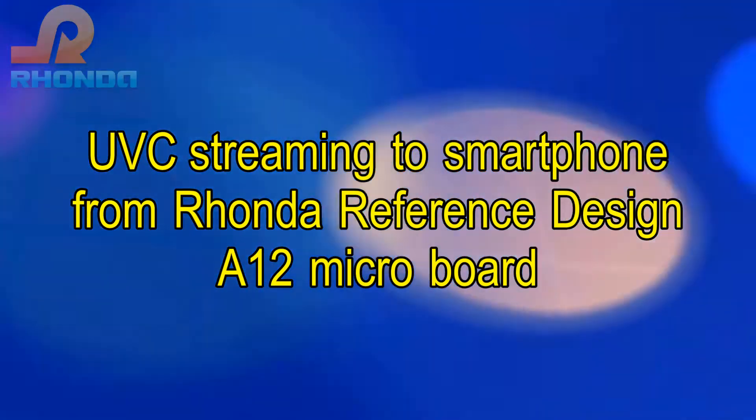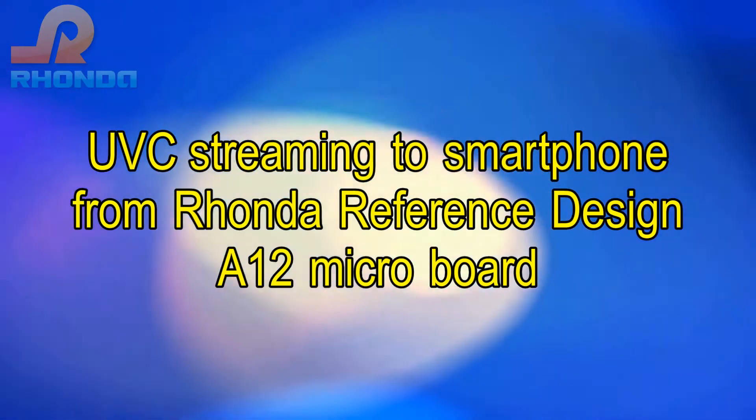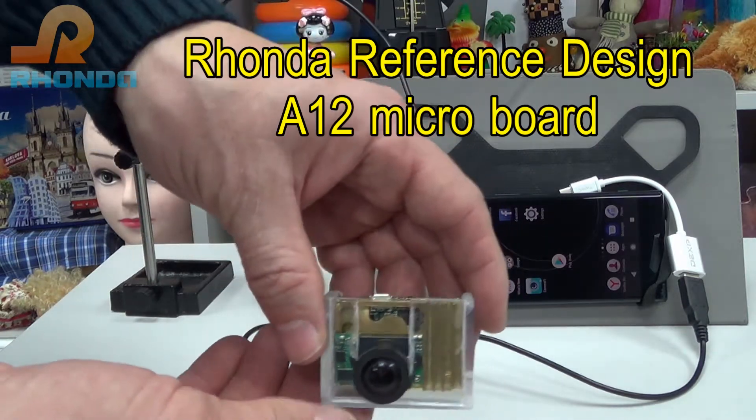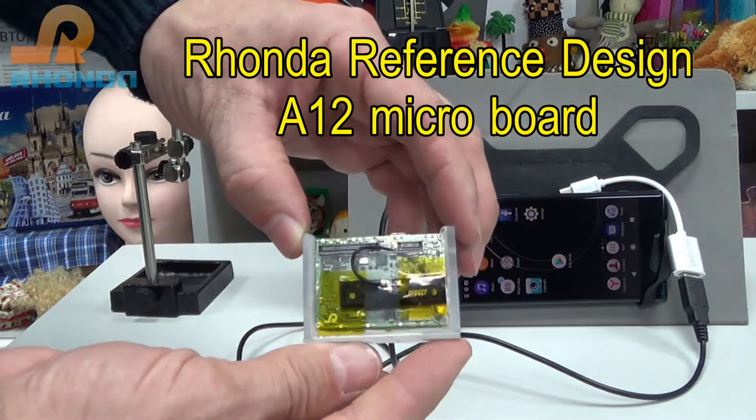UVC Streaming to Smartphone from Ronda Reference Design A12 Microboard by Ronda Software. This is the Ronda Reference Design A12 Microboard.